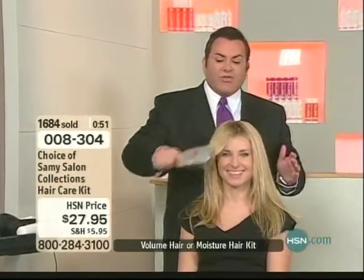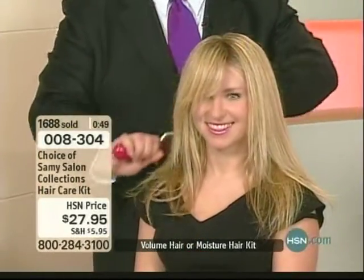If you have very dry hair, if you have frizzy hair, you're going to use the moisture kit.